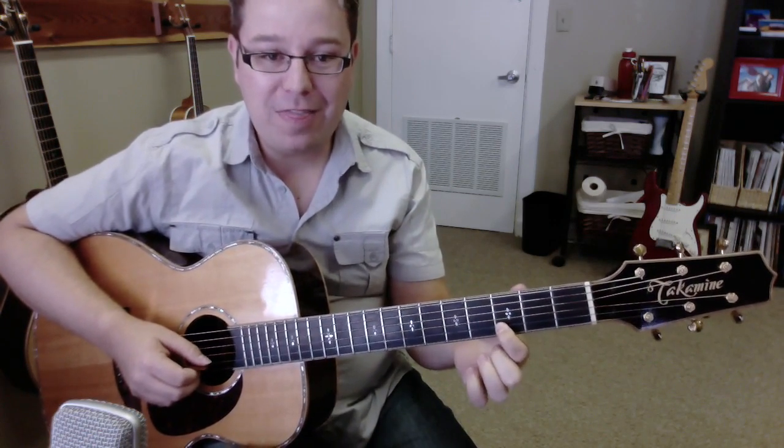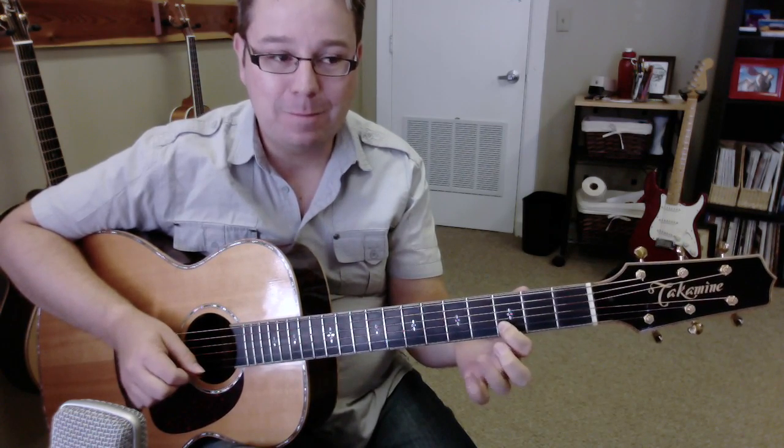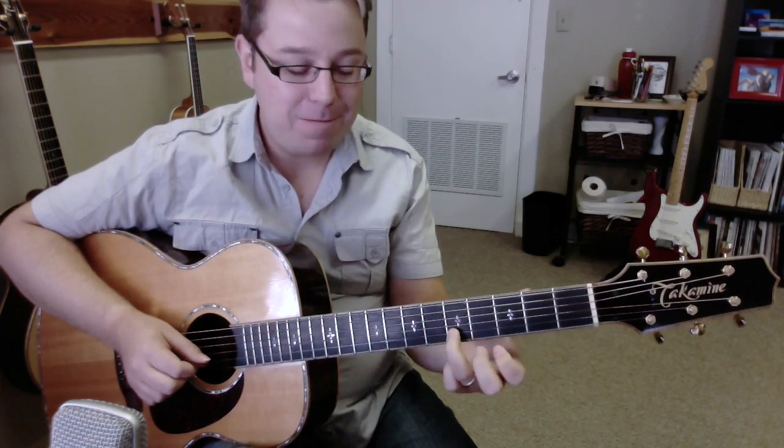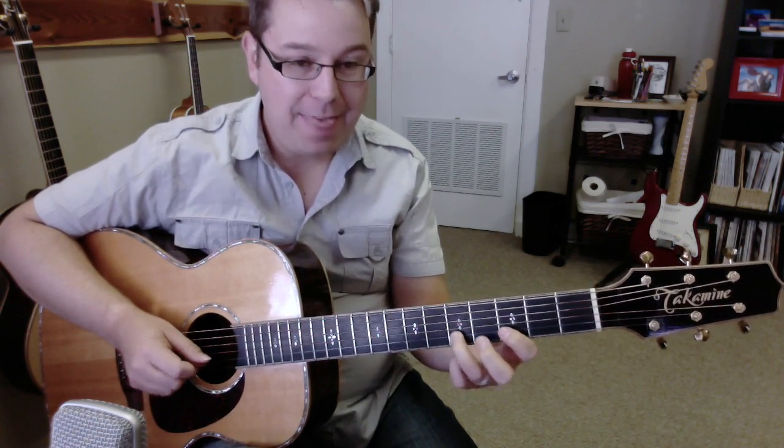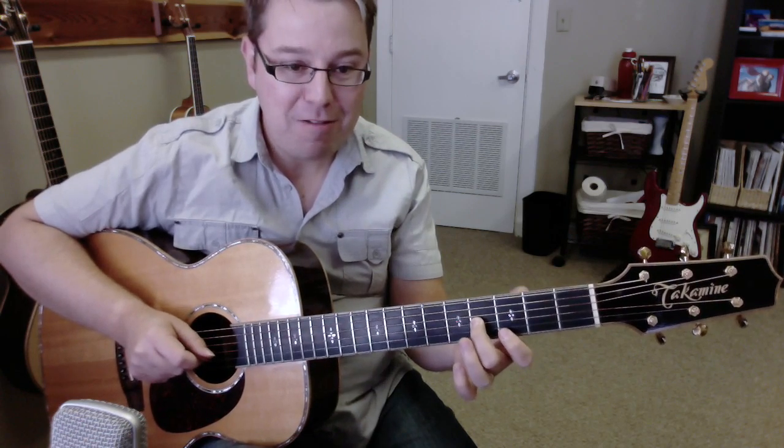First finger on the third fret of the second string. Two times you'll hit it. Then use your third finger for the fifth fret. And then go back to the third fret. And then the fourth fret of the third string.